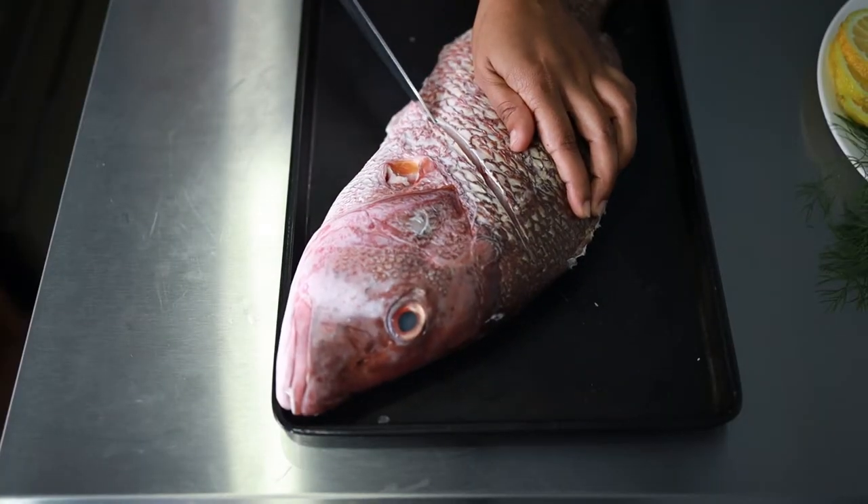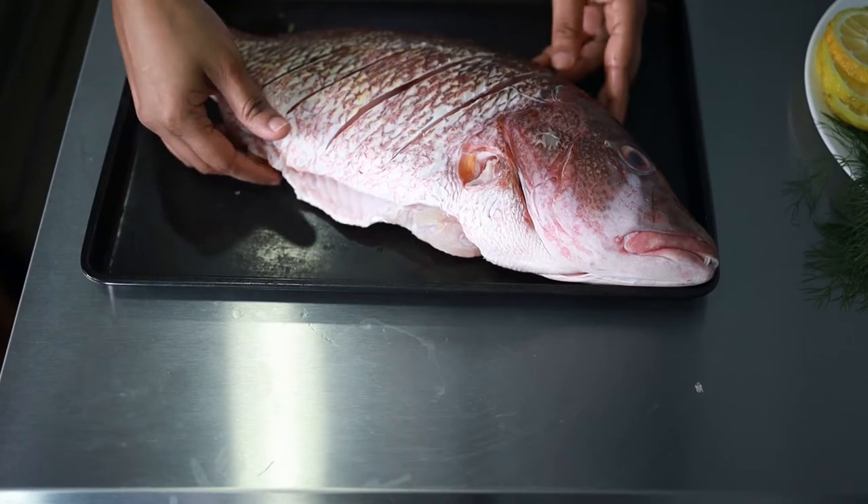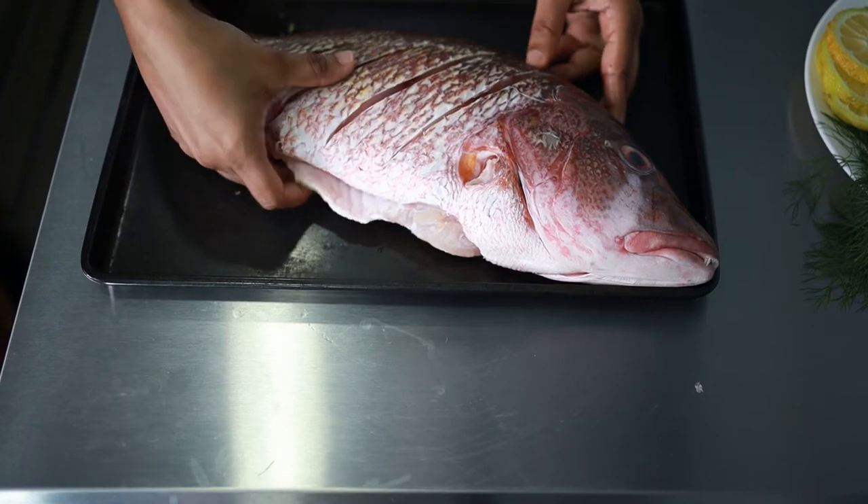Using a sharp knife, I'm going to make some cuts along the fish. Then flip it over on the other side to make similar cuts.